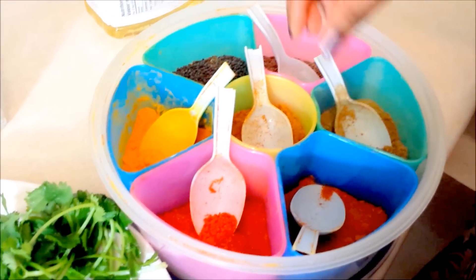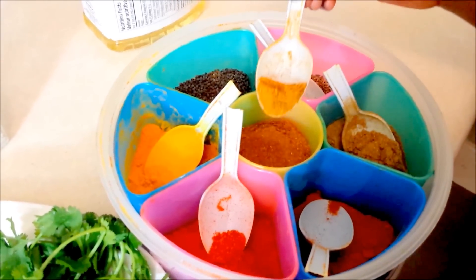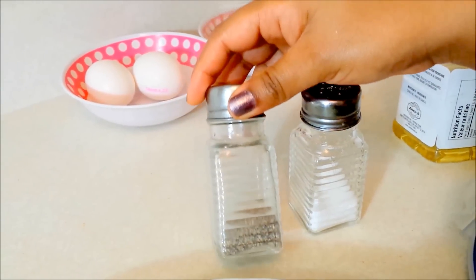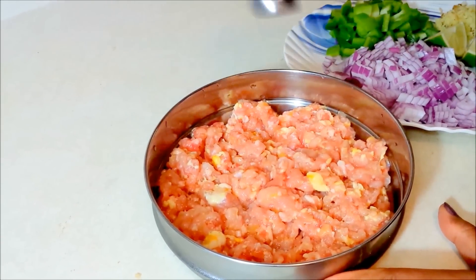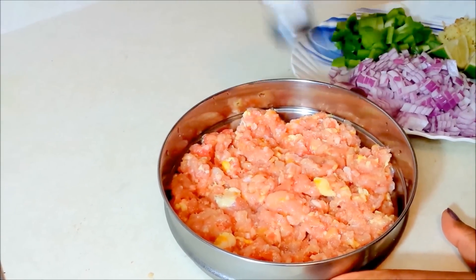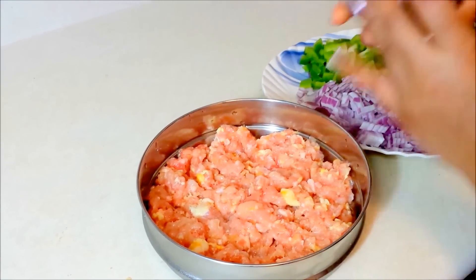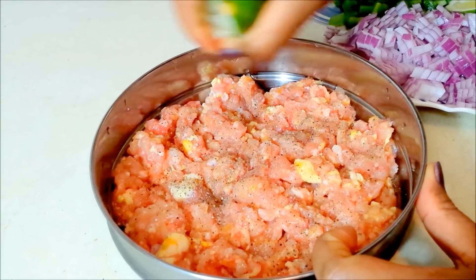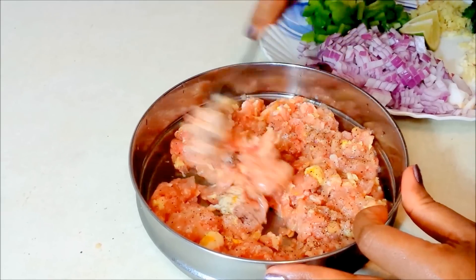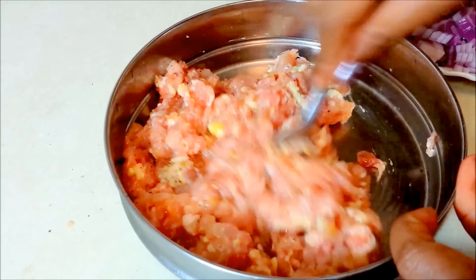And fresh coriander leaves. The spices you need are turmeric powder, red chili powder, coriander powder, garam masala, salt and black pepper powder, and any cooking oil. So firstly I am going to marinate the chicken. I am going to put some salt and black pepper powder and a quarter of a lemon or lime. Mix it well and keep it aside for some time.